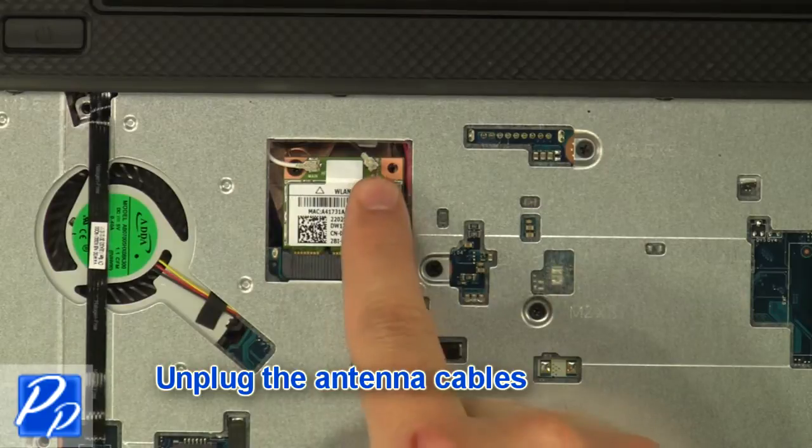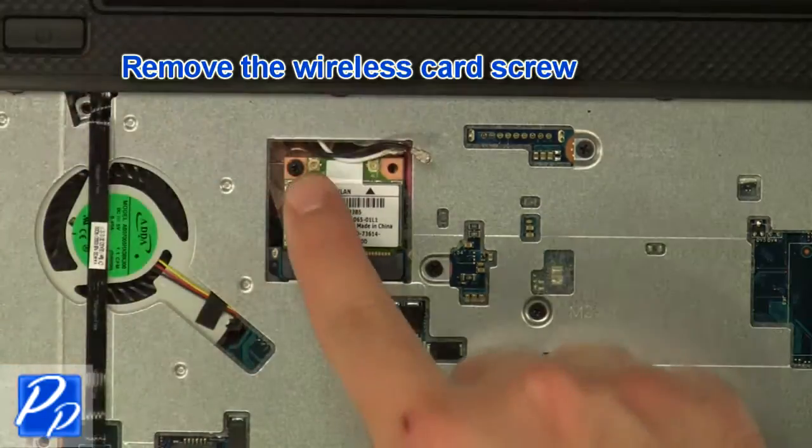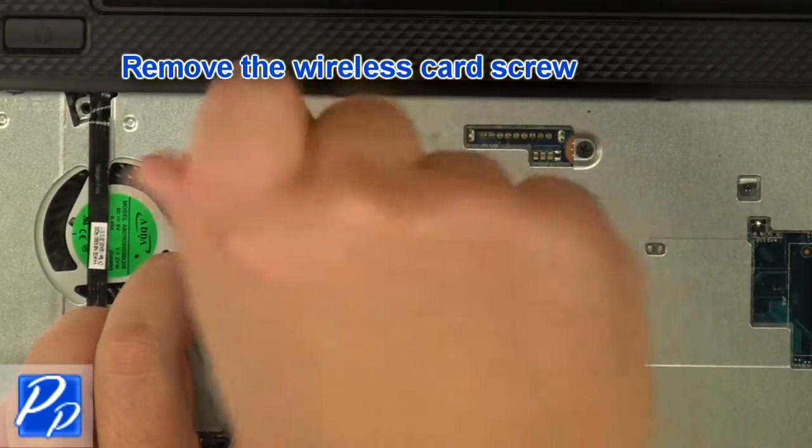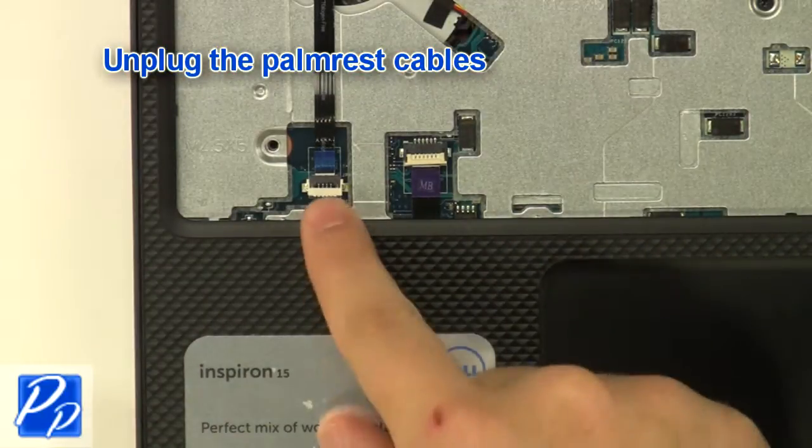Unplug the antenna cables. Remove the wireless card screw and remove the wireless card. Unplug the palm rest cables.